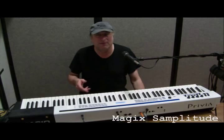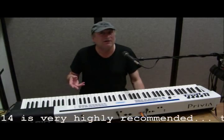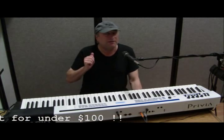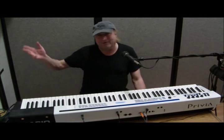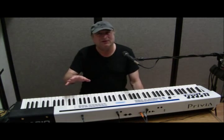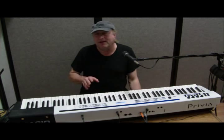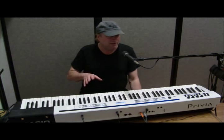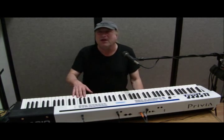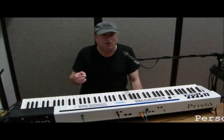For now, get yourself a copy of Cakewalk Music Creator 6, or consider Magix — M-A-G-I-X — and their product Samplitude Music Studio 2014, which is around a hundred dollars. In my opinion it's much better than Pro Tools or Sonar. You've also got options like Ableton and Pro Tools, but Samplitude will do a fine job. If you're interested in professionally recording your performance, start with some kind of inexpensive sequencing or DAW software.